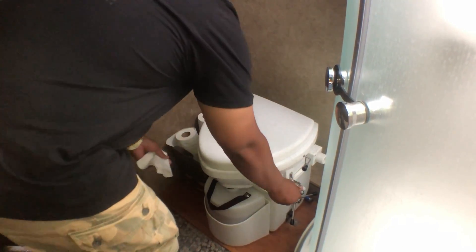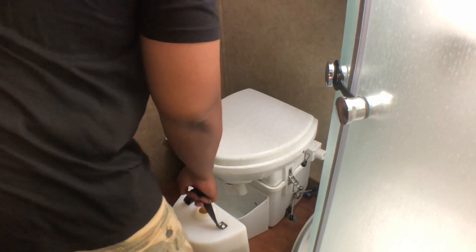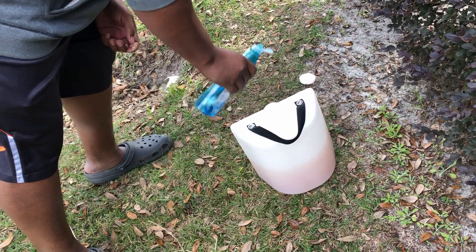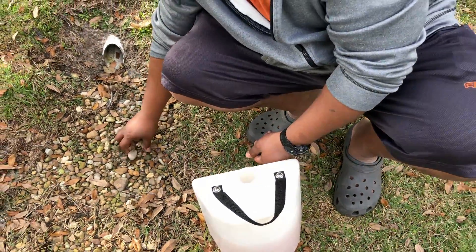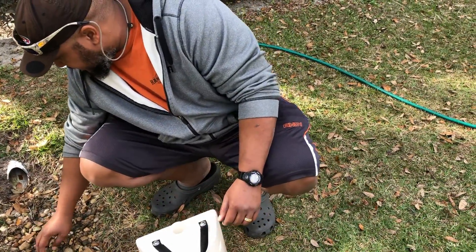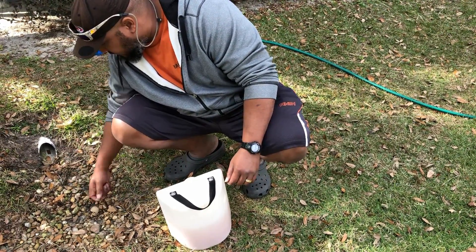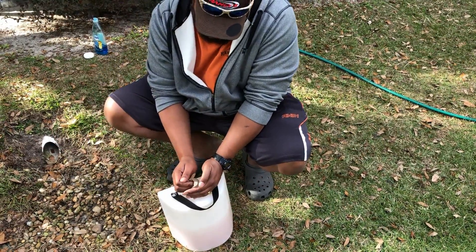If you go so long without cleaning the liquid tank it starts to cake up a little bit inside. But we'll show you how we clean ours — it's pretty easy to get all that caked stuff cleaned up and ready to go. Usually takes Ben maybe 10 minutes. You get some pebbles, put some soap and water, and the pebbles help clean the inside of the container — they scrape all the dried up stuff off the walls. About how often? Probably once a month.